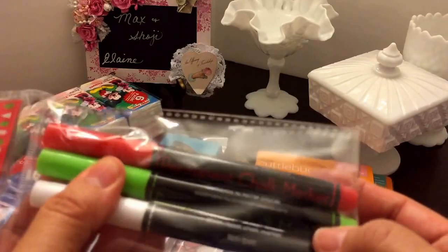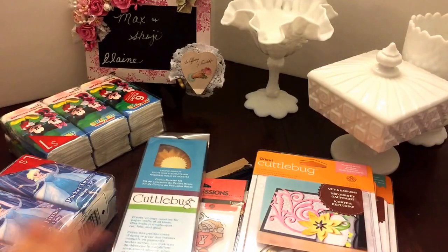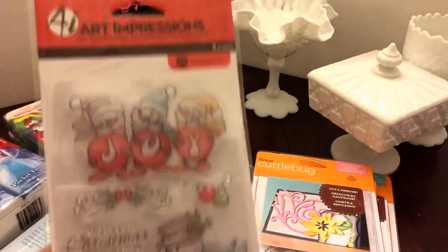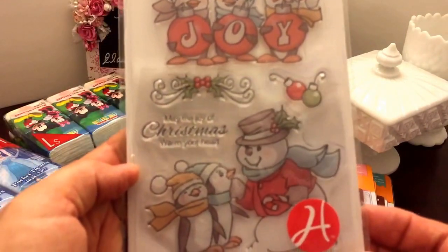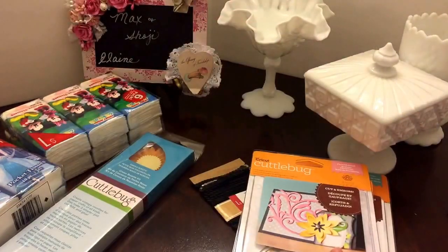Thank you for those colors! And then she gave me this die — I think it's adorable. I love the little snowman and I'll get to use those next year for Christmas. Thank you!